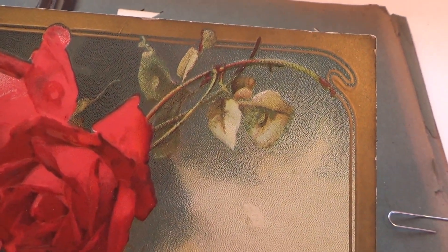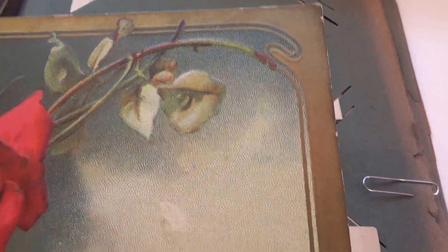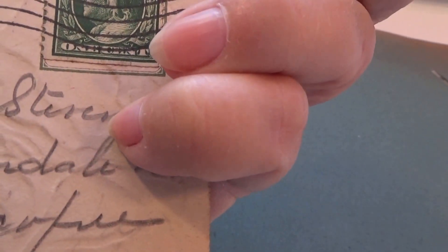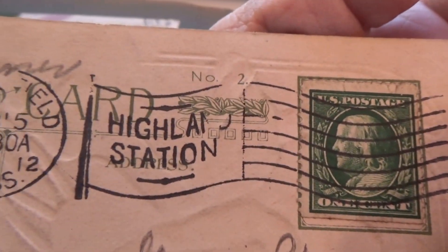Here we have a rose card. Can't quite read that. Something — 'do not abuse, neither abstain; no excess renders a man happy.' No idea what kind of card this is, but it was addressed to Highland Station, 1912.